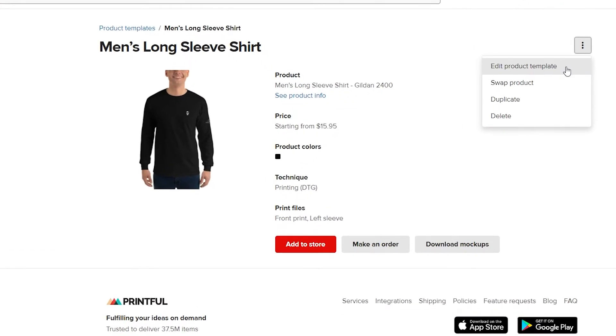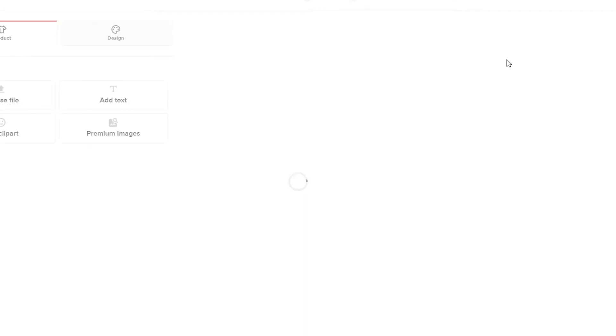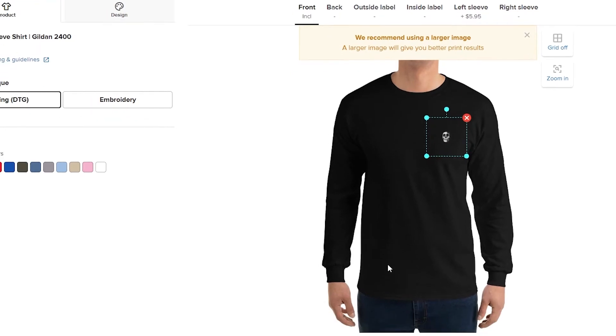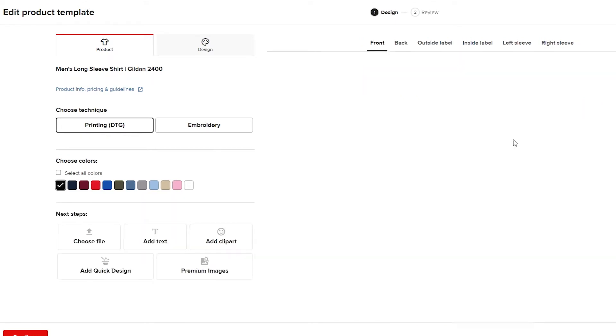Click on these three buttons and then click 'Edit Product Template.' In the design section, this is the shirt I chose — a men's long sleeve shirt — and I simply added this icon.